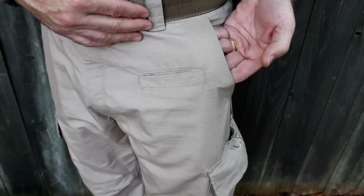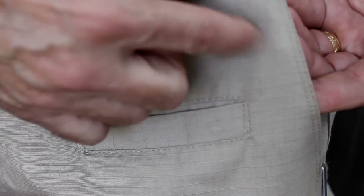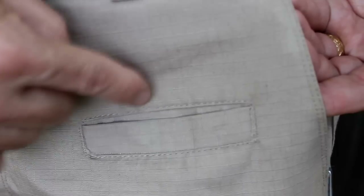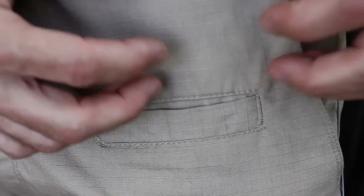They're a 60-40 cotton blend and they're made of a ripstop fabric. Most of you guys know that this stuff, if it tears, it doesn't continue to tear because of the crisscrosses. It really protects you — so if you do have a small rip, it's going to contain itself.